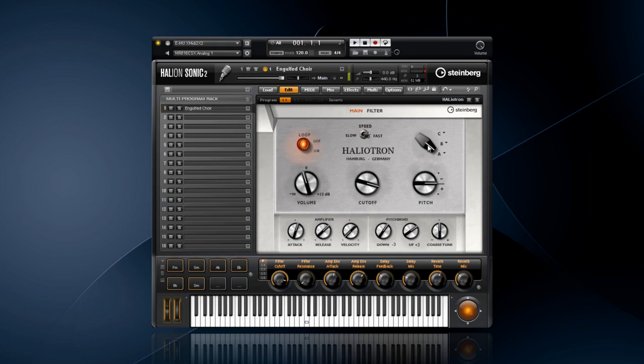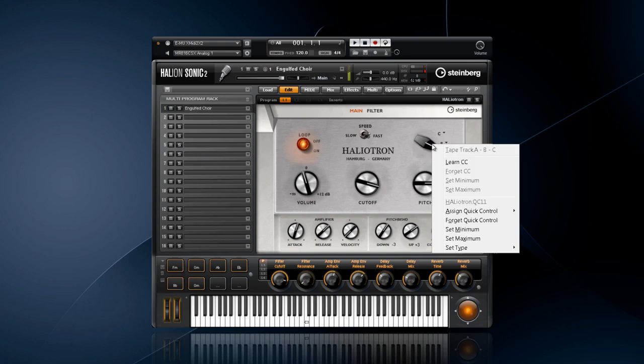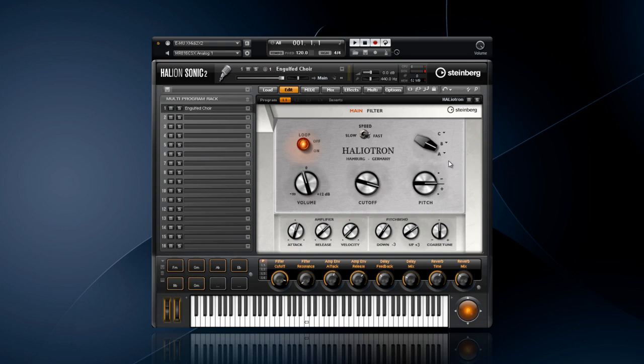For instance, if you wanted to crossfade between the different tape banks on the classic machine, you would need three keyboards loaded with three different tape banks, three keyboard players, and a mixer with someone to operate the crossfades. With Haliotron, there's a convenient crossfader to smoothly fade between the banks. With a quick right click, you can select Learn CC, turn a knob on your favorite controller, and you're controlling the crossfader without the use of a mouse.